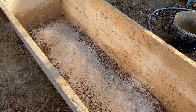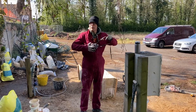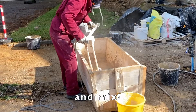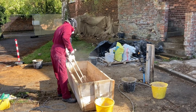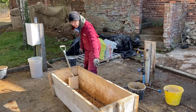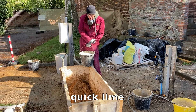Now we have all of the dry aggregates in the coffin. I'm going to put my mask on because it has got lime and natural cement dust in it and I don't want to breathe it in. Now I'm going to form a shallow trench within the dry mix. One part quick lime to three parts aggregate — this is a pretty standard mix.